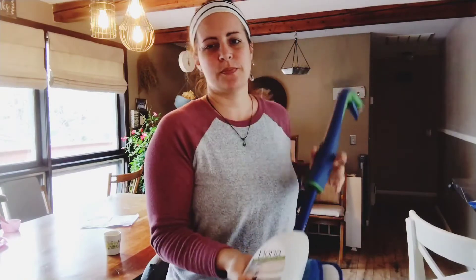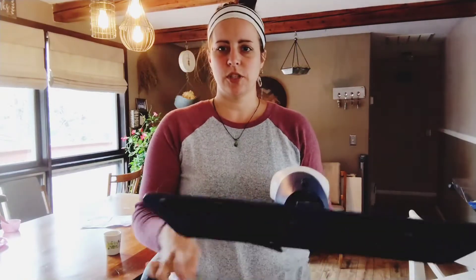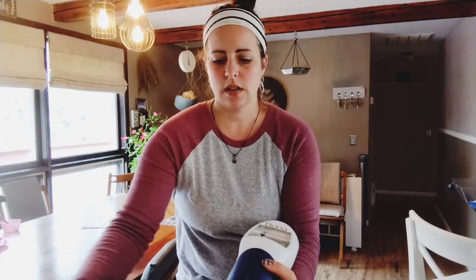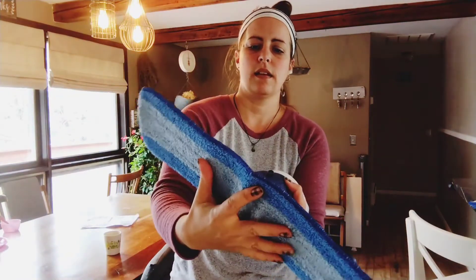So here is my Bonus spray mop. I'm just going to show you real quick how easy it is to put this on here, and then I'm going to practice using it.